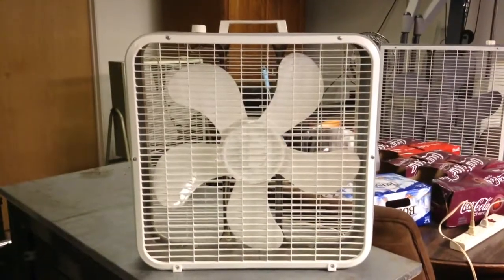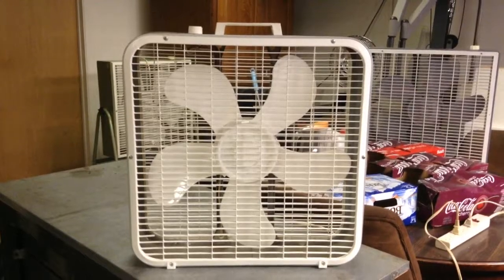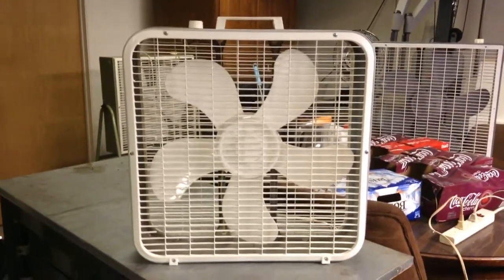Here's a newer Lakewood box fan. It's still a very good one. This one is a model 223, from 1993. It's in overall really good shape.